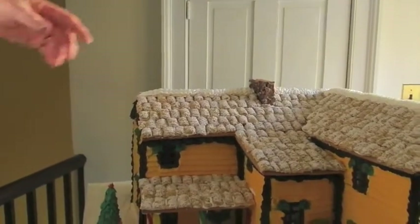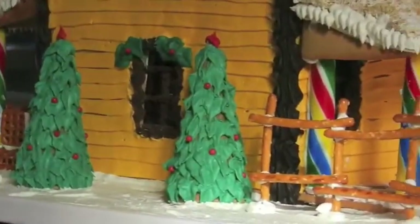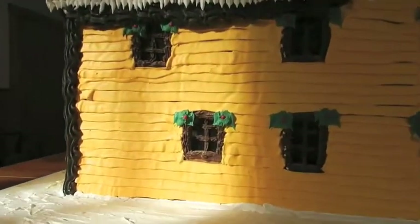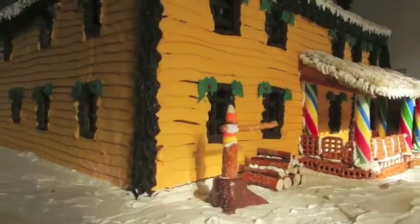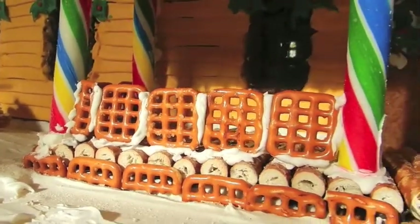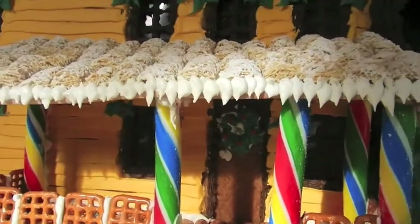I'm going to finish the chimney — just square it off with some round tip. And I have a Santa that's going to go on top, which we'll move when we put down the millwright shop. So we'll see. And that's it — Gingerbread House, Hagley Museum. Thank you.